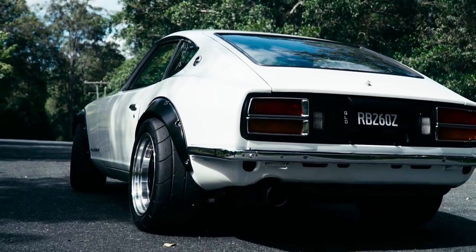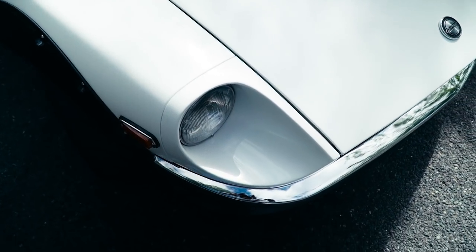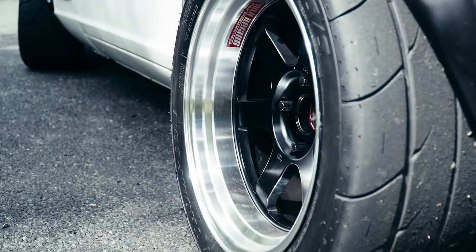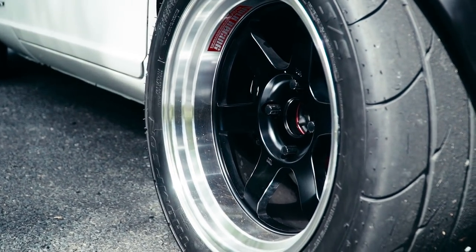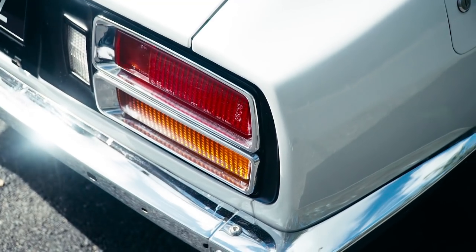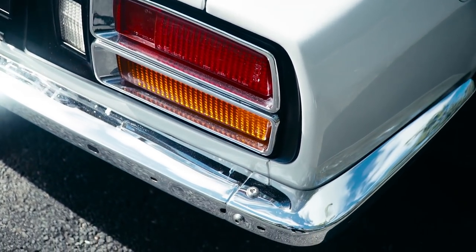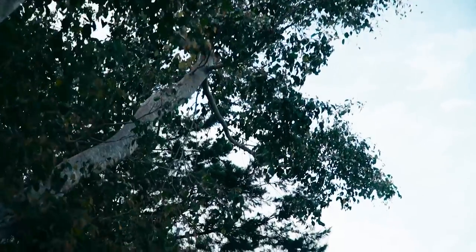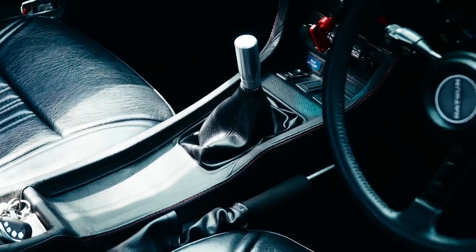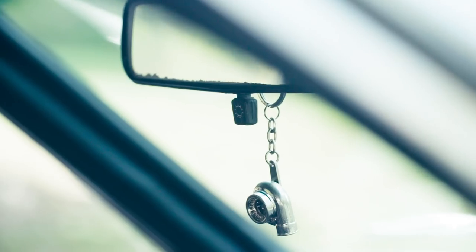It doesn't matter what's there — it could be R34s, nice Silvias, any other sort of classic car. People just swarm this car. They love it. They've never seen them before. They've seen them on YouTube and Google; they know they're a classic Japanese car. But when they see one in this good a presentation, they can't help but come and look. They all want to know about it, they're all asking questions. And that's awesome — it's just appreciation for what you've done, appreciation for the time and money you've put into it.